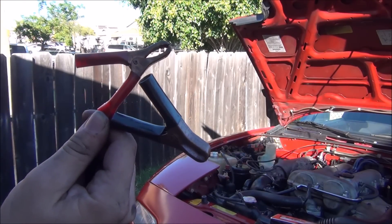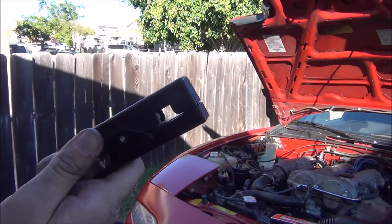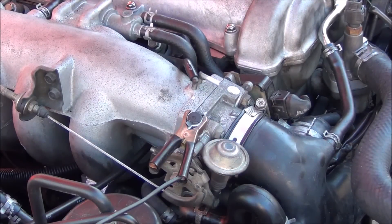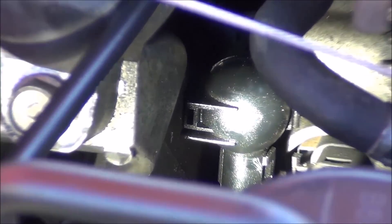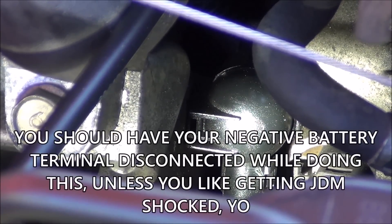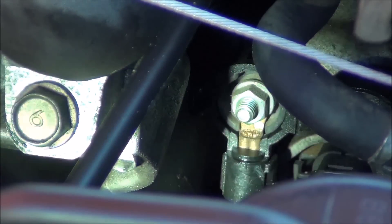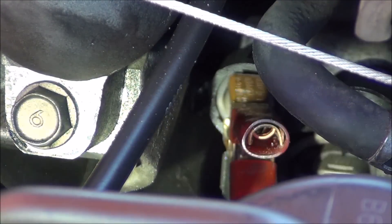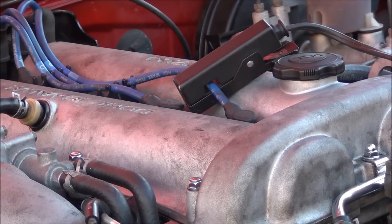Hooking up a timing light consists of hooking up a positive and negative cable and attaching an inductive clamp. I hook my negative clamp right up to the throttle body. Since the battery is located in the trunk, you have to hook the positive cable directly up to the alternator. You want to have your negative battery terminal disconnected while hooking up the clamps. Underneath the intake manifold you'll see a black cap, which you have to uncover — just put that clamp onto the exposed stud. Make sure the clamp is not touching anything else or serious electrical damage could occur. The final step is attaching the inductive clamp onto your number one spark plug wire.